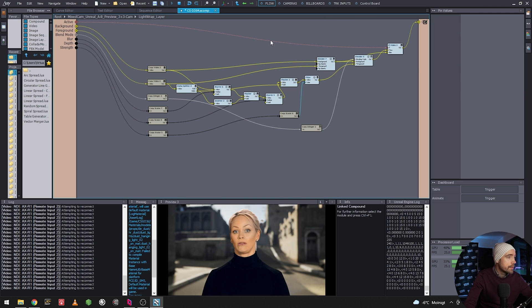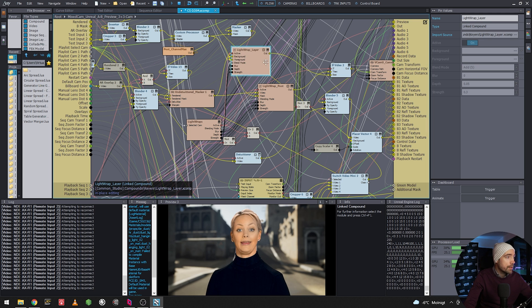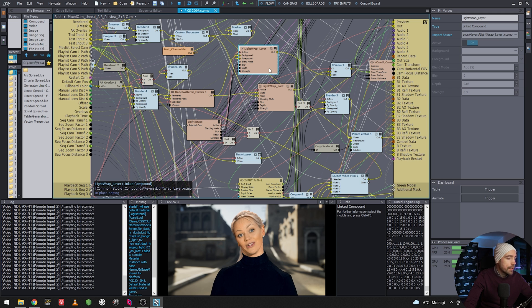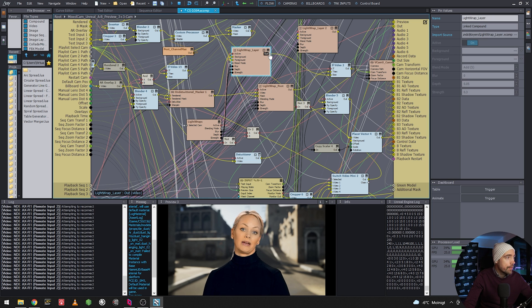To find which one to work on, grab the node and remove it to see which disappears. Then edit the compound in place and go into the light wrap layer. What we're going to do is duplicate the light wrap, but we want whatever the first light wrap is doing to feed into the next one so we can stack them on top of each other.